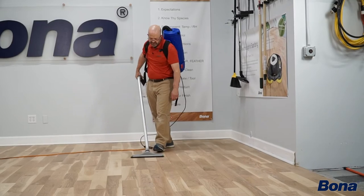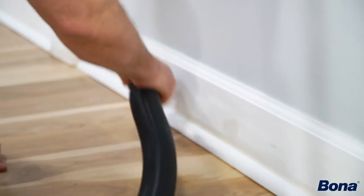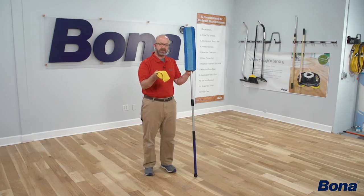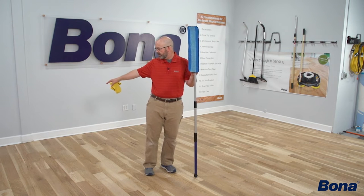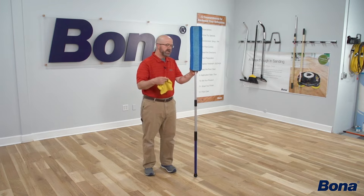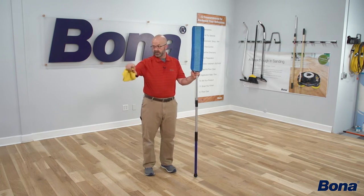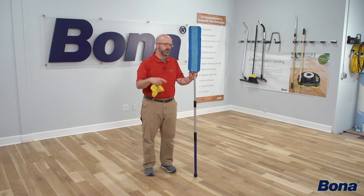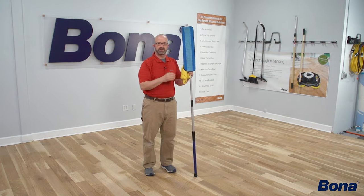We've already vacuumed the floor and got all the dust bunnies out from under the trim work. Now I'm going to take a microfiber cloth — you could also use a terry cloth — and go around the perimeter, about 12 to 18 inches out, just to create a safe zone all the way around the edge of the room.